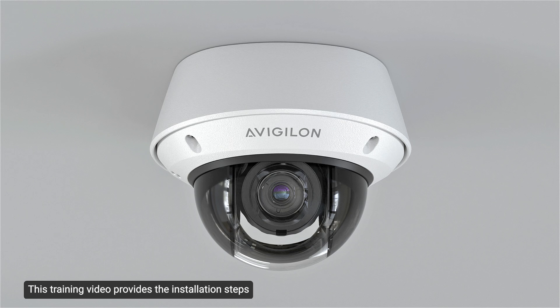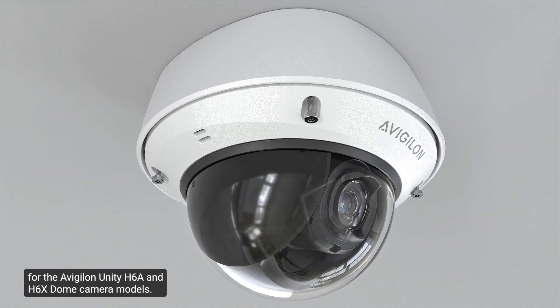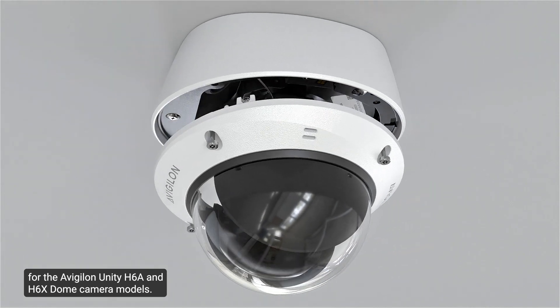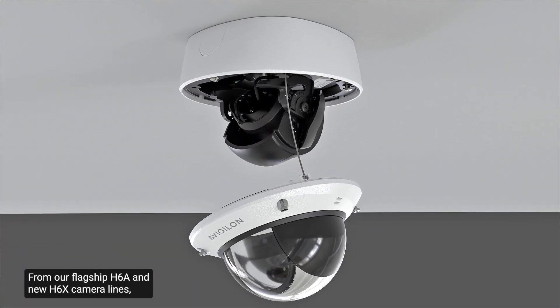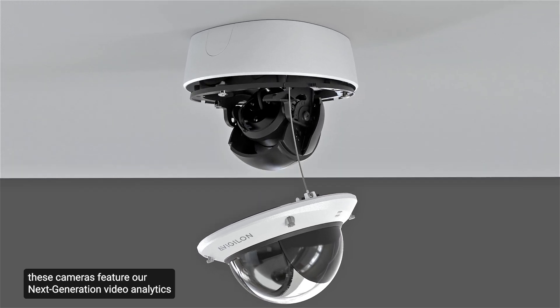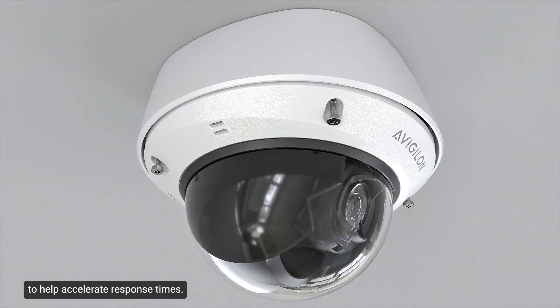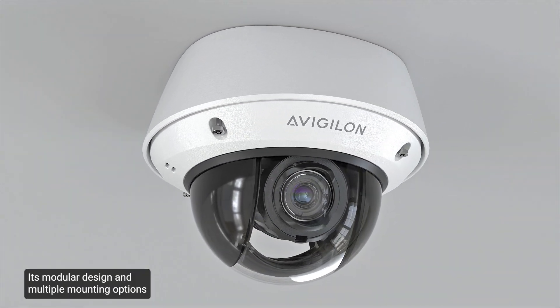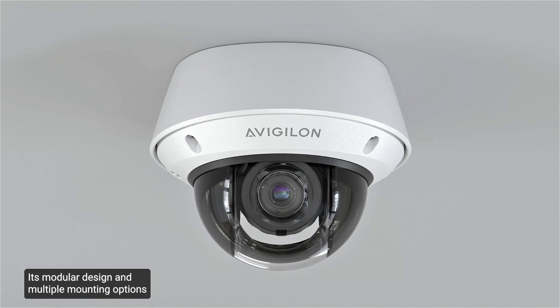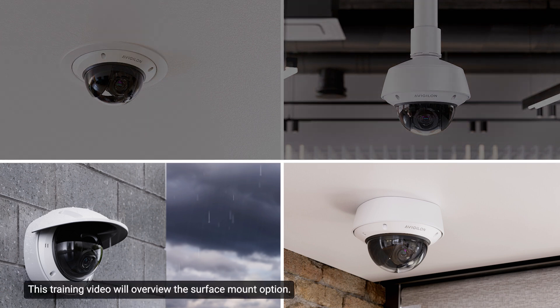This training video provides the installation steps for the Avigilon Unity H6a and H6x dome camera models. From our flagship H6a and new H6x camera lines, these cameras feature next-generation video analytics to help accelerate response times. The modular design and multiple mounting options allow for mounting in various locations and maximum versatility. This training video will overview the surface mount option.